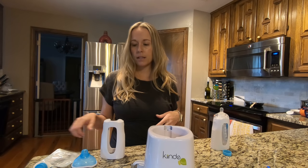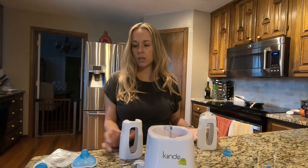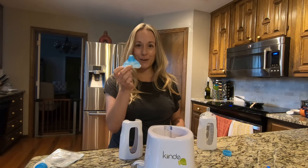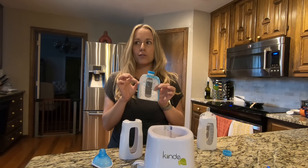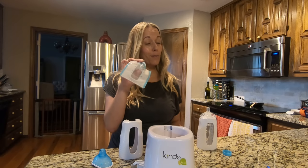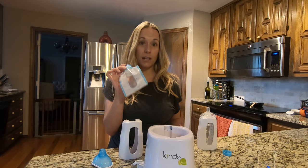If you buy the starter kit, which I highly recommend, it's gonna come with two of the bottle holder adapters, two of the slow flow nipples, two of the fast flow, and also some of the bags. Within about two weeks of pumping I ran out of those, but you can get them on Amazon Prime so it's really easy to get more.